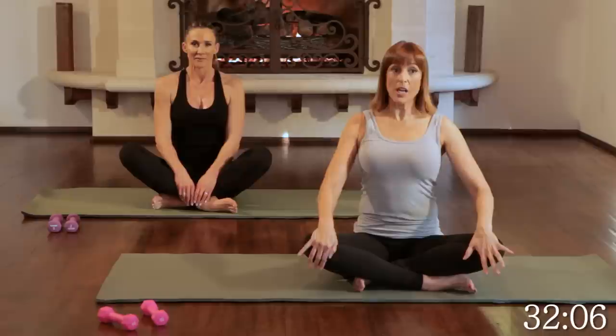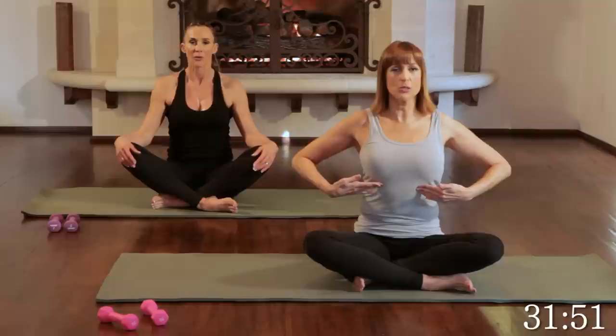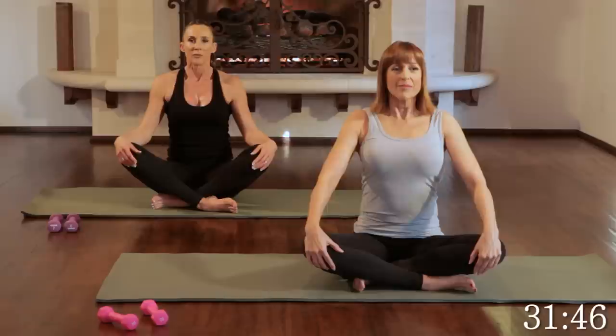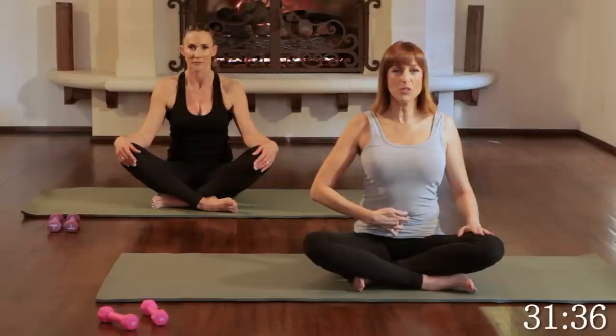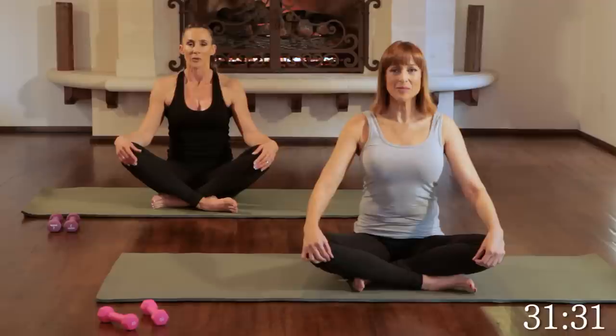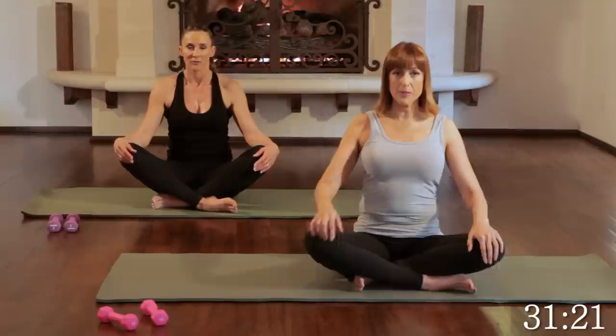Let's start with some breath. In Pilates, we inhale through the nose and exhale through the mouth. Let's take a nice big inhale and exhale, drawing the ribs in. Again, inhale, breathing into the side ribs, and exhale, draw the ribs in. Inhale and exhale, all the air out. Inhale and exhale — try to bring that navel to spine, drawing in those abdominals. Keep using that breath throughout the class; that is Pilates breath. Always bring that navel to spine.